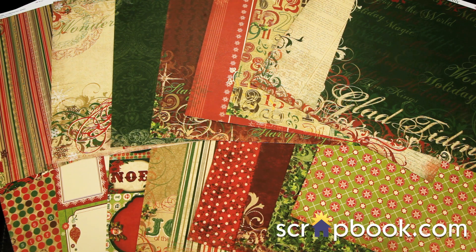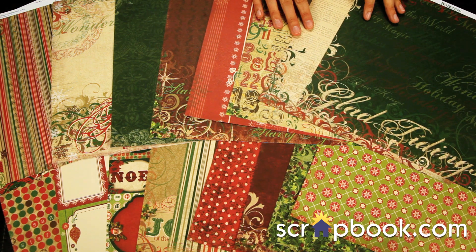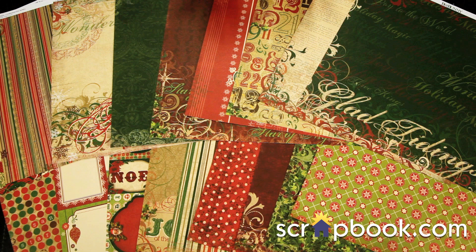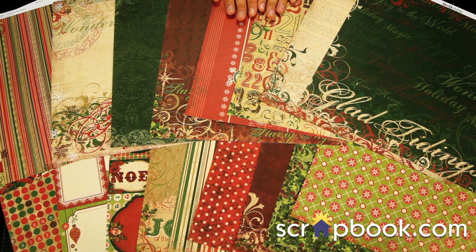New from Bow Bunny, this is the Rejoice collection, new for the holidays for 2012. It's a very traditional and elegant holiday collection. I have some old photos of Christmas's past that this would be great for, or some of those dressed up church photos you have. It's just very traditional, very, very elegant.